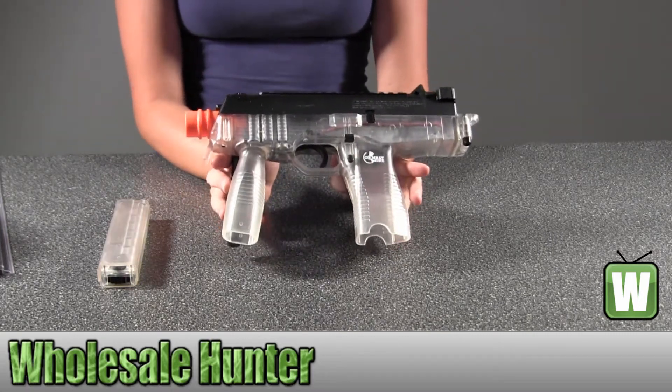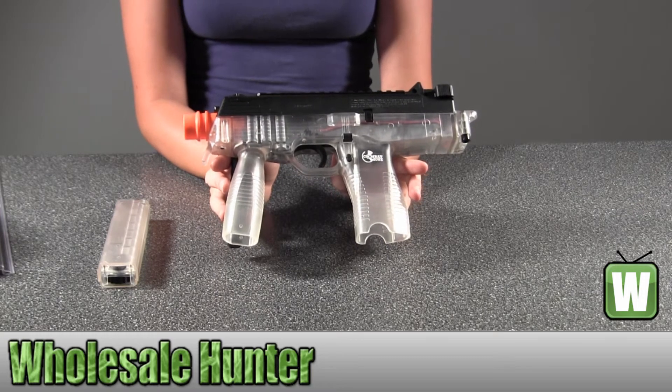This is the CompatZone Mag 9 Airsoft Gun Clear.